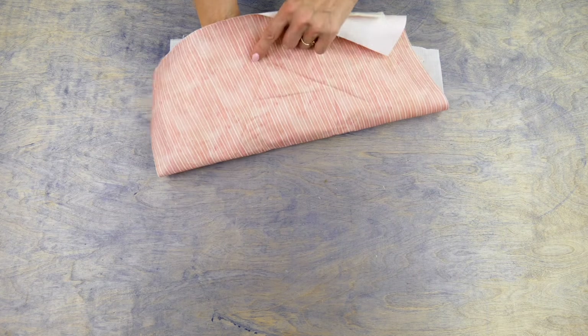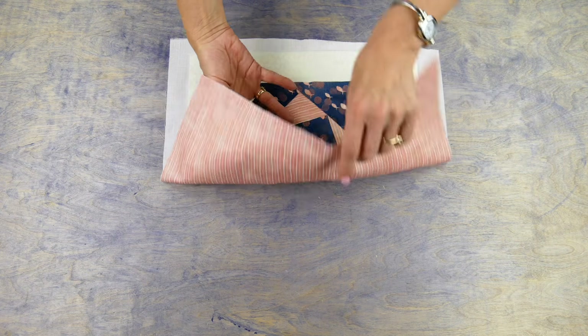Hello everyone! Today I'm going to show you a fantastic way of binding your quilts using just the backing fabric. This is fast and easy and looks just as good as if you use binding strips. This is a great way to simplify your binding without sacrificing a professional look.